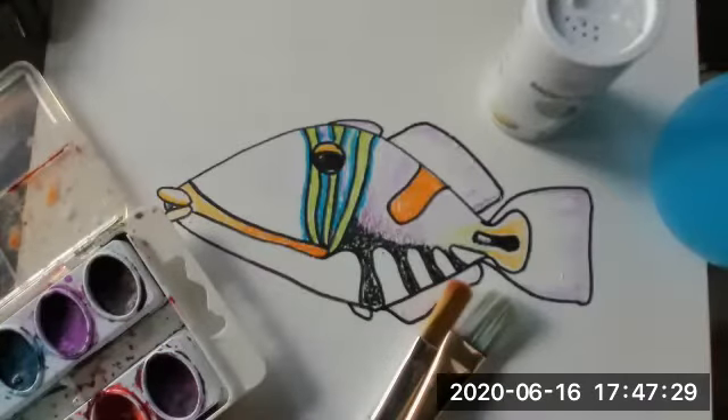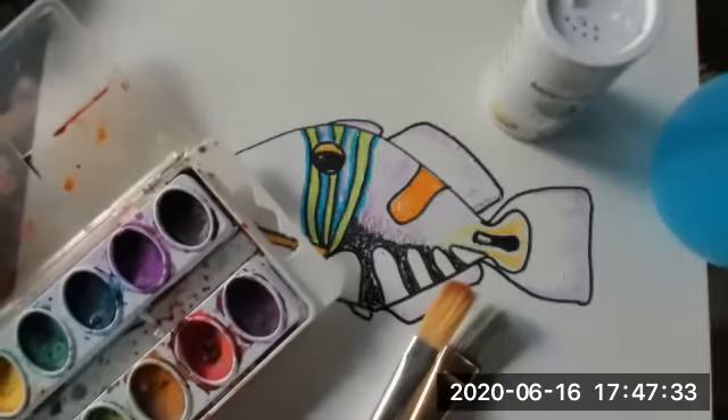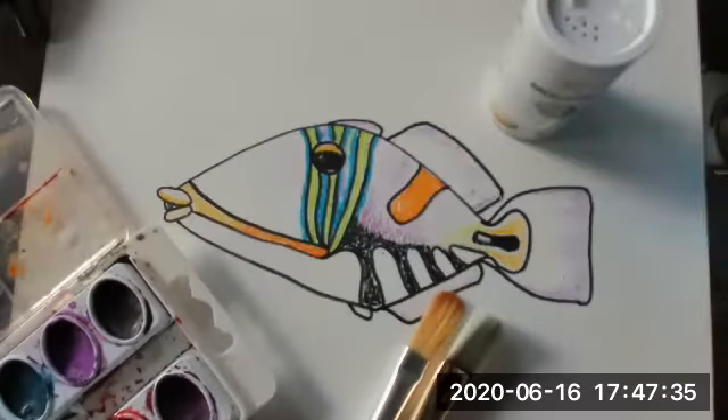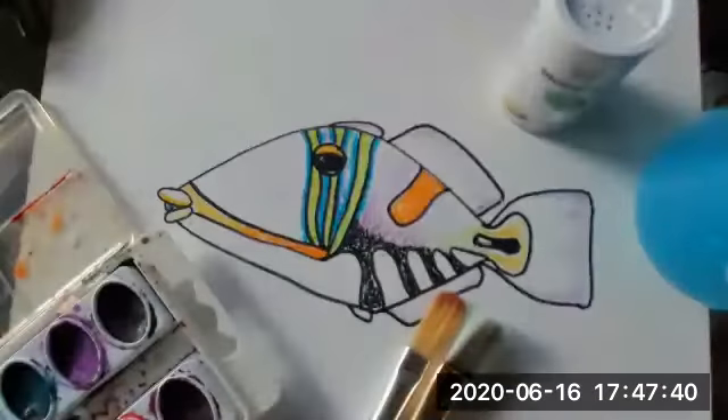Here's triggerfish part two. Humuhumunukunukuapua'a. We have paintbrushes, a little bit of watercolor, a spray bottle of water, and some salt. This will be fun.